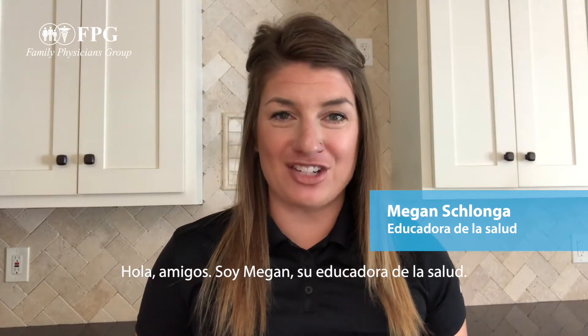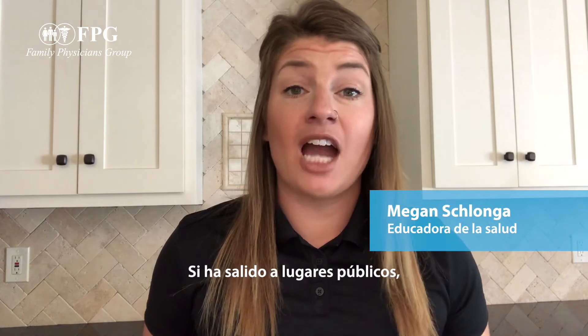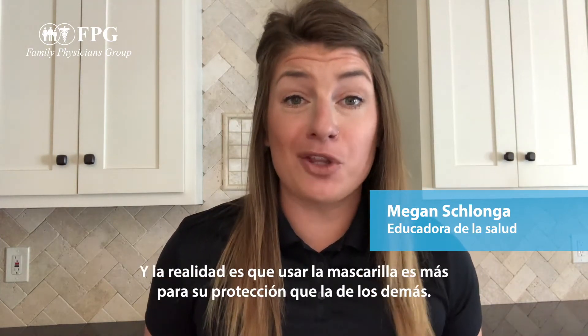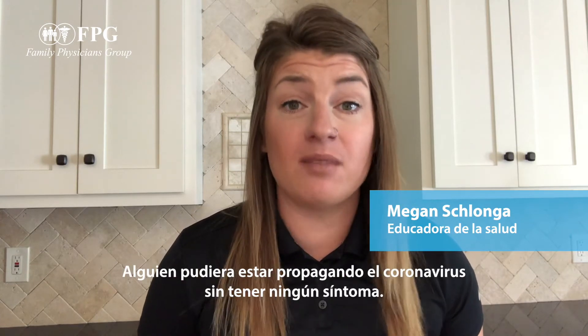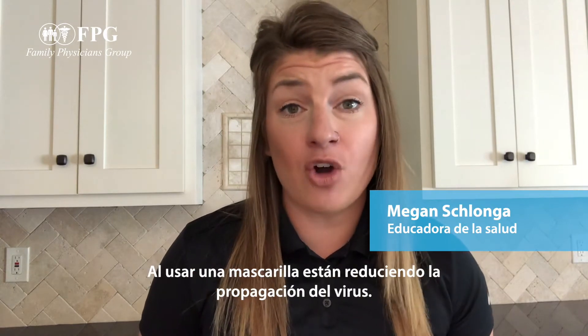Hey everyone, it's Megan, your health educator, and today we're going to talk about face masks. If you're out in public you're seeing a lot of people wearing a face mask. The truth is it's more for your protection than theirs — somebody could be spreading the coronavirus without having any symptoms.